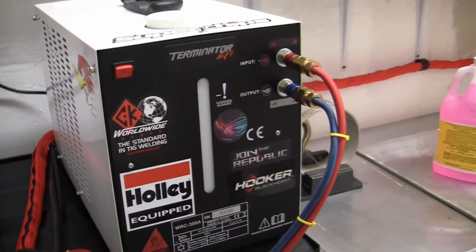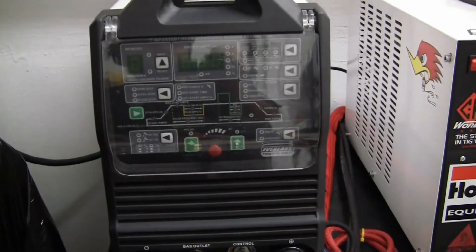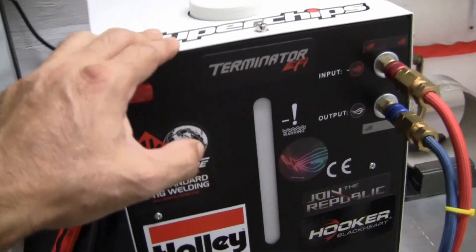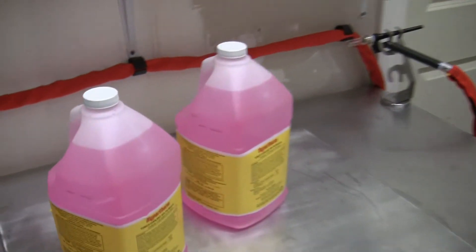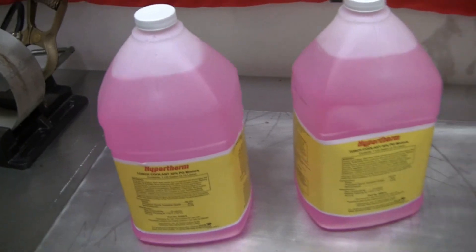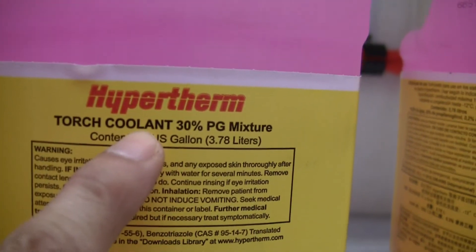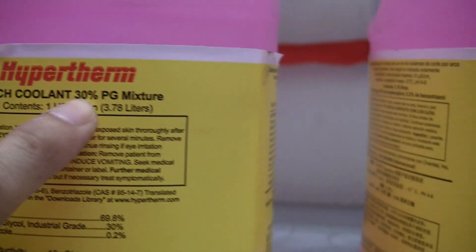But this machine has been flawless - both of them. I haven't had issues with any one of them, but I did use the proper liquid for it. The reason this is pink - I believe they have a pink one - which is a Hypertherm, and it is called torch coolant, 30% PG mixture.